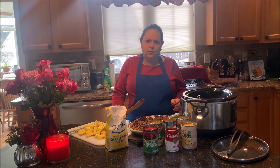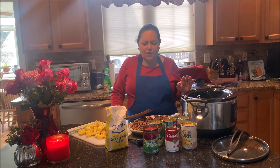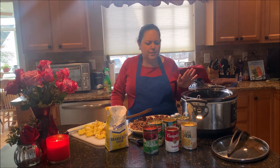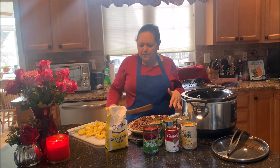So I wanted to give you a really quick crock pot meal, and anytime you need something quick, crock pot is the way to go. This is called the Cowboy's Meal and all it is is ground meat,